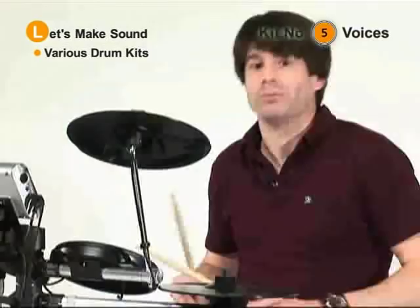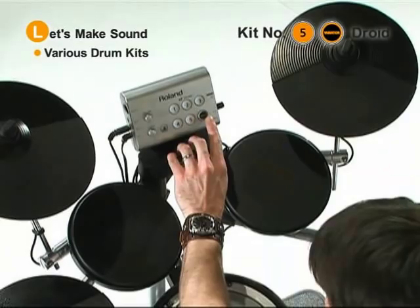Wow. All right. And finally, we're going to get really nuts with a kit called Droid. This is kit number five and then the variation button. Here it is. Now let's experiment with those dynamic ranges to see if we can make anything happen.